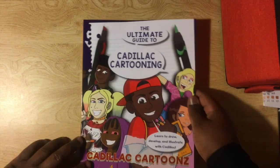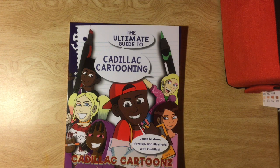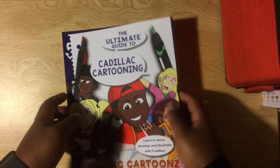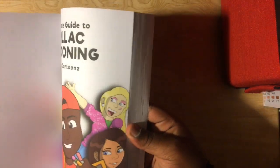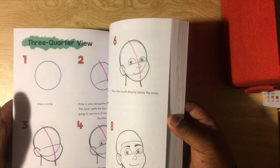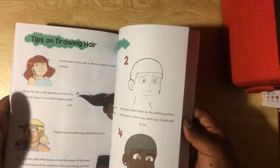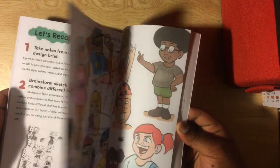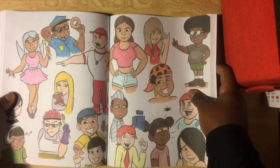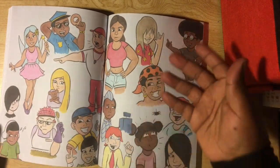Let's get to the flip through — the ultimate guide to Cadillac cartooning, the way that I do it and all my methods. Building materials, drawing the face and body, figure drawing, poses, drawing hair, fashion design, how to design a character step-by-step. I put this on my Instagram — it's a whole collage of character design examples you can get inspiration from and learn from.